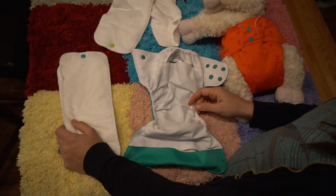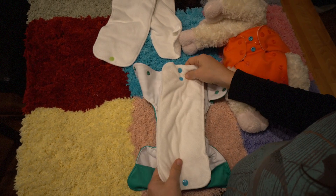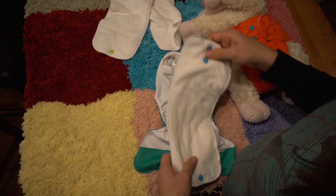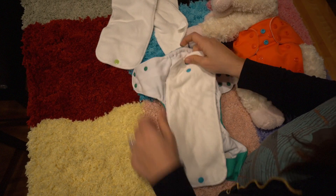But now Hazel's poop is ploppable so I think I might go back to laying on top because then I can just plop the poop right in. So let me just show you quickly how to fit a diaper.